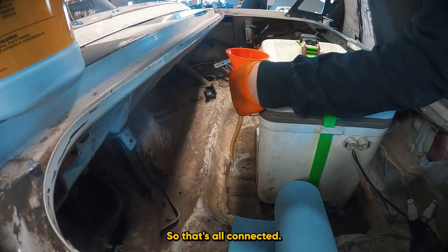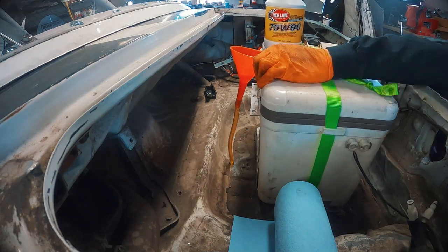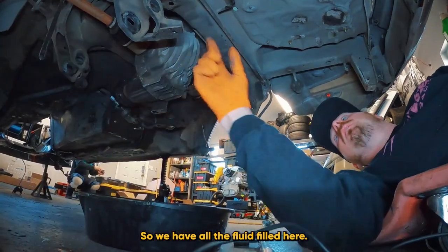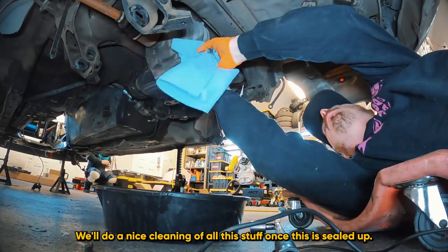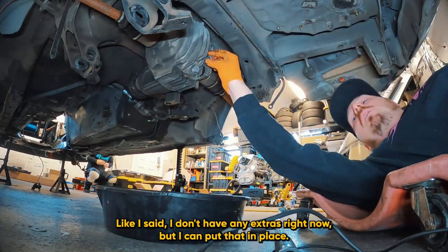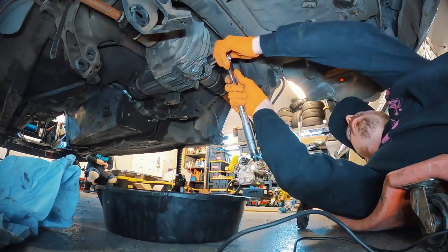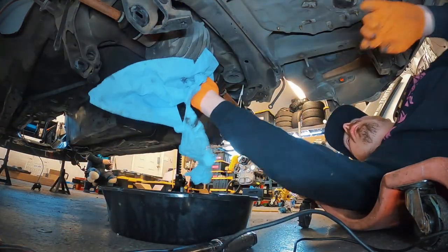That's all connected. I have my Redline 75W90 and the funnel is routed right to the differential. All the fluid is filled. Let's wipe off the excess. I also have the fill plug prepped with Right Stuff, threads cleaned — this one has a crush washer basically embedded on it. I don't have extras right now, but I'll torque it to the same 35 foot-pounds with the 23 millimeter socket. Diff fluid is all changed.